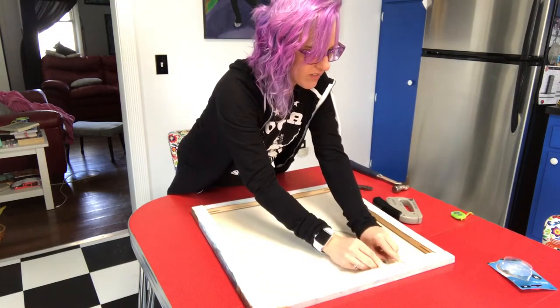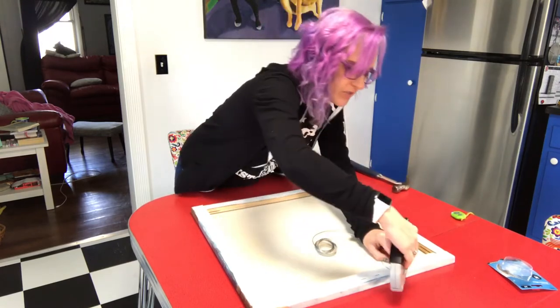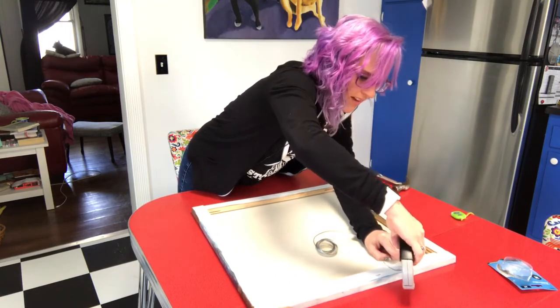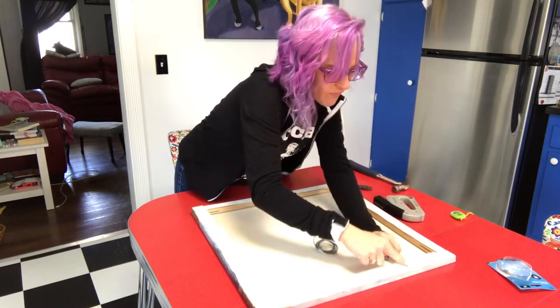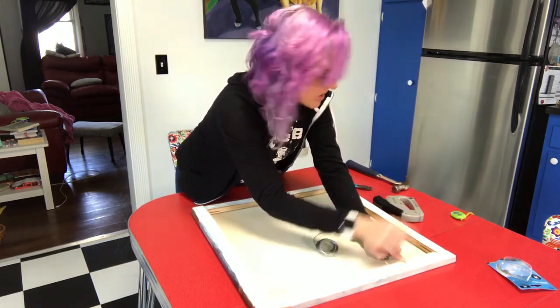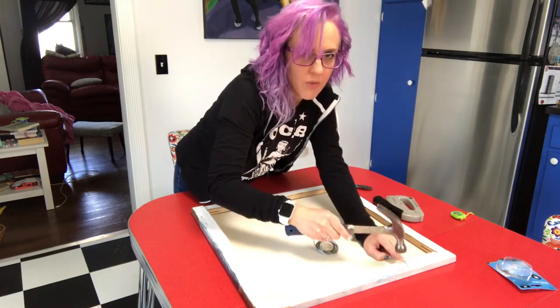I take the wire and find a good spot right there, and I'm just going to put a few staples in — I'll do three. This staple gun doesn't push them all the way down, so that's why I have a hammer and I just pound them down the rest of the way.